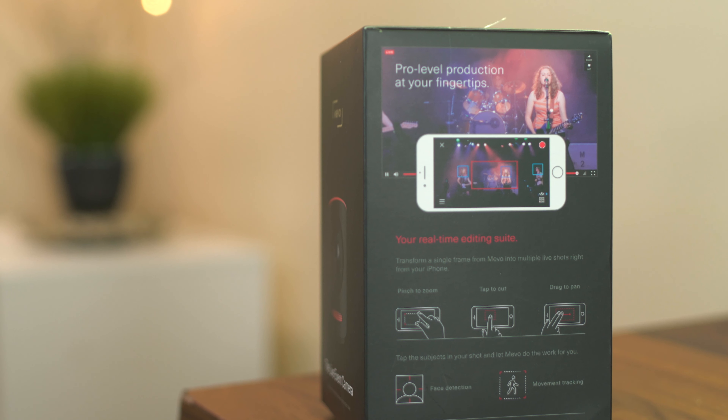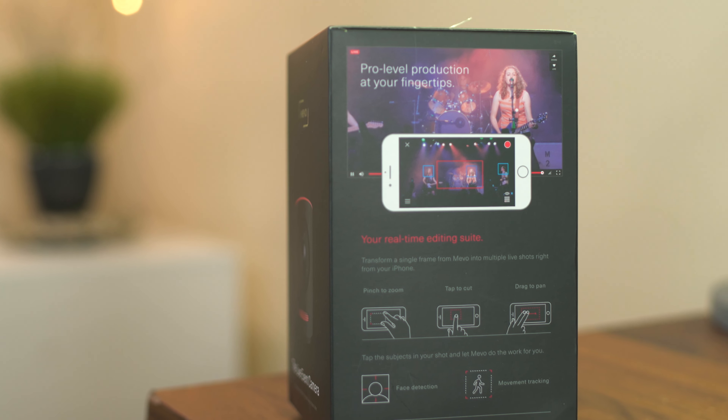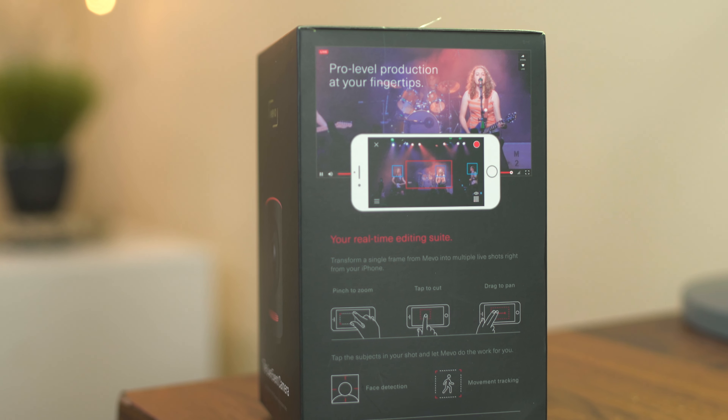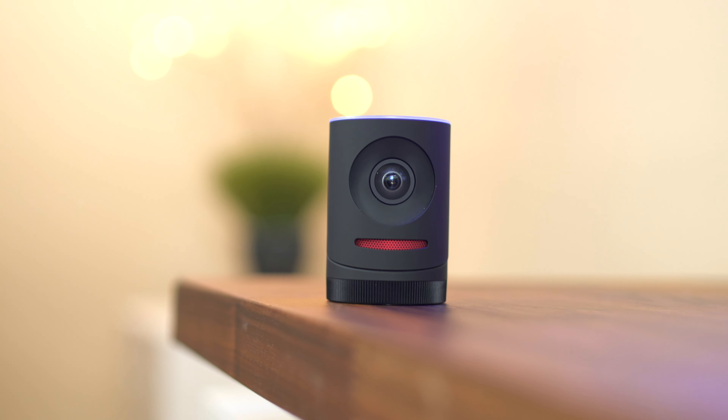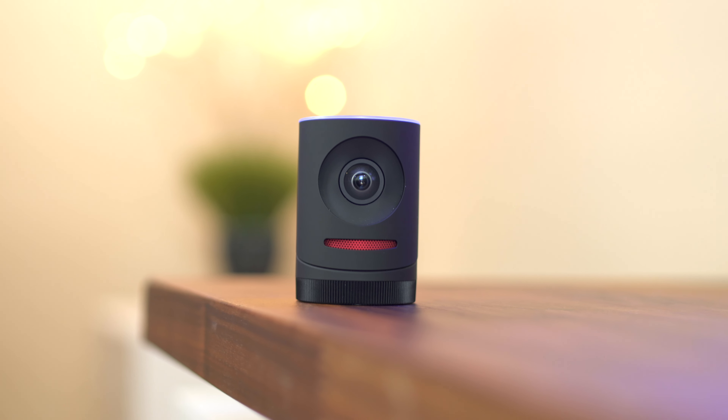First up is the Mevo Livestream Camera. This camera is made for live streaming. It uses a 4K image and scales down to 720p, but this allows you to zoom in and move the camera around without losing any quality. There's also a setting for it to detect faces and follow the person, dynamically changing angles while doing it.